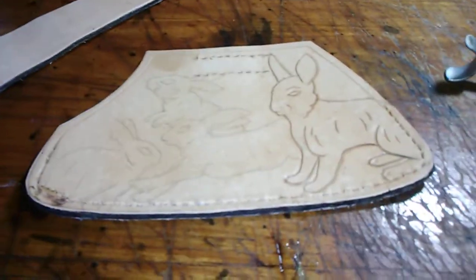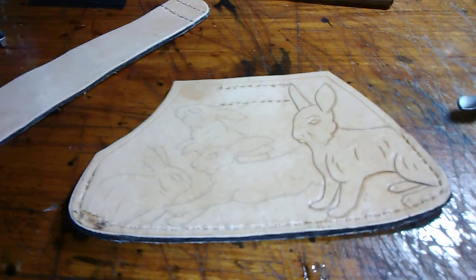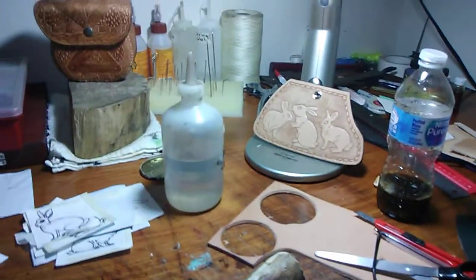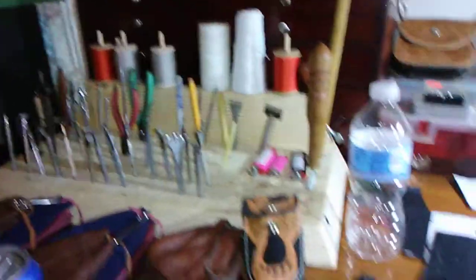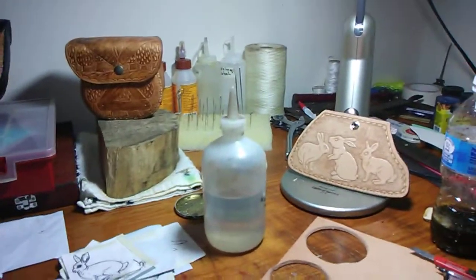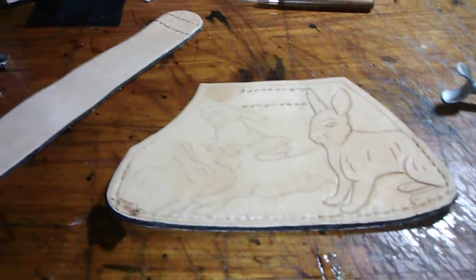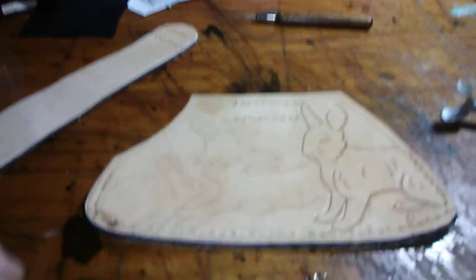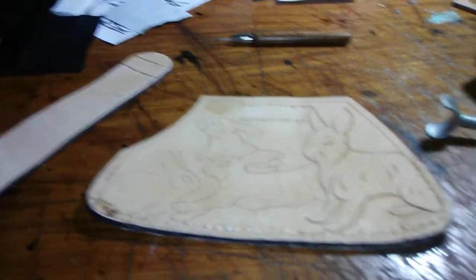It's really hard to make a video and use my phone to show you how to do it, but in the future we may learn to do that better. Let me show you some of the tools we use for the leather work. A lot of the work, once you get into it, you'll find out it's a lot easier than you think. Dyeing leather is not like painting it — the dye just soaks into the leather, so there's not a lot of room to make a mistake. Here's the pattern for this knife.